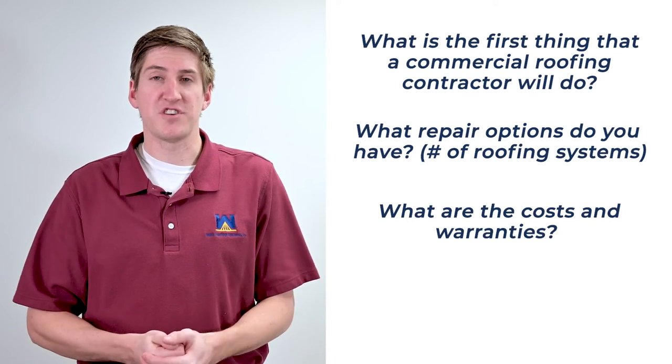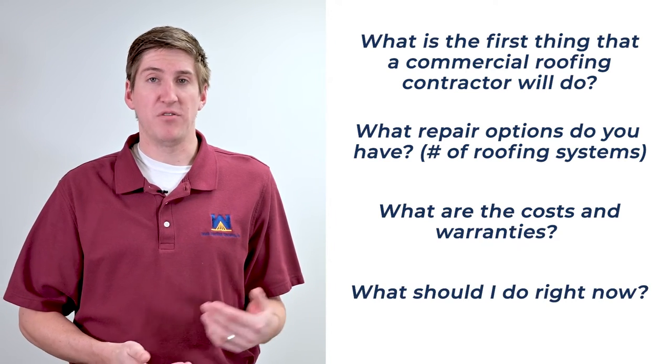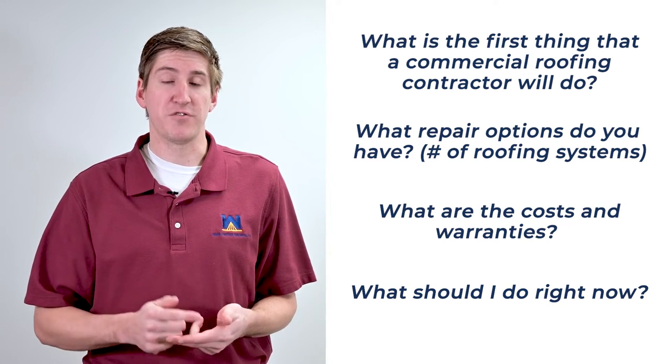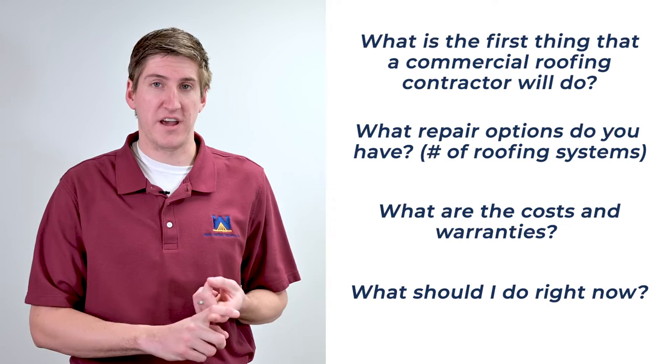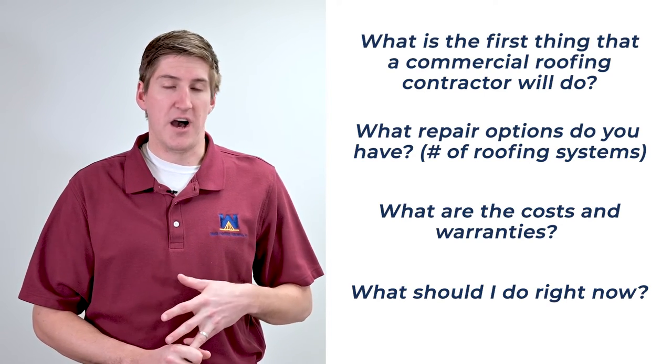If you have a torch-down roof right now that needs repair, I would contact at least three different commercial roofing contractors — probably ones that do different roofing systems as well. Get a single-ply guy, get a spray foam guy, get a coating system guy, and if you can find a torch-down guy, get him too. Have them assess what's going on, tell you what repair options they recommend and the costs, then weigh out the options that way.